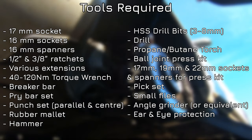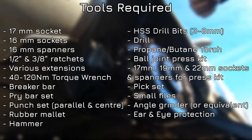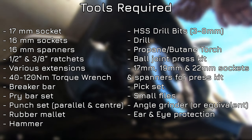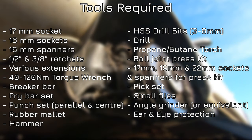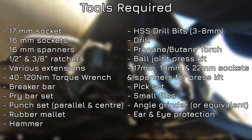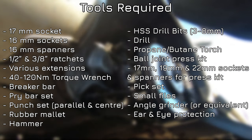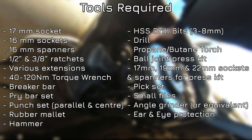Let me give you a quick rundown of the tools and supplies you'll need. You'll need a selection of sockets including a 17mm for the wheel bolts, and 16mm sockets and spanners for all of the other bolts and nuts. You'll also need half-inch and 3/8-inch ratchets with various extensions and swivels, a torque wrench that can do 40Nm, 50, and 120Nm, a breaker bar and pry bar set, a parallel and centre punch set, a rubber mallet and hammer, HSS drill bits ideally between 3 and 8mm, a drill, and a propane or butane torch — I have a cheap one from B&Q that works fine, but this is a necessity. I wouldn't recommend doing this job without one.